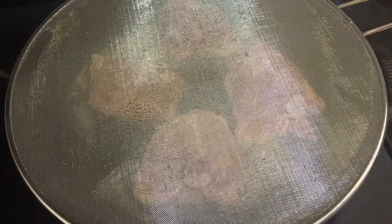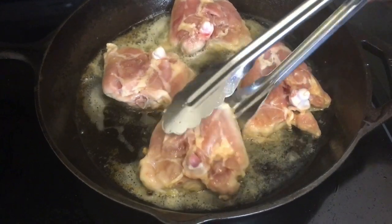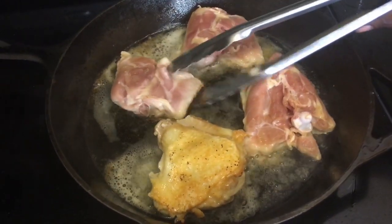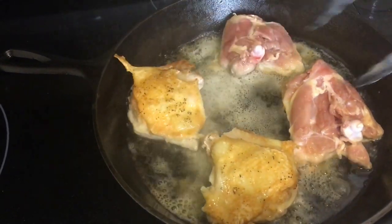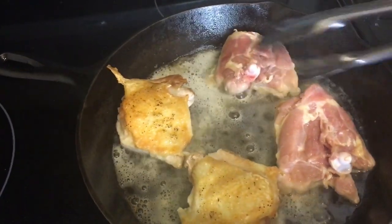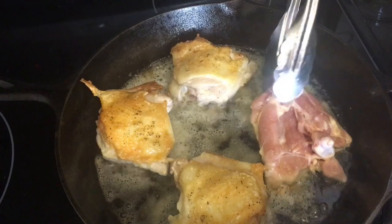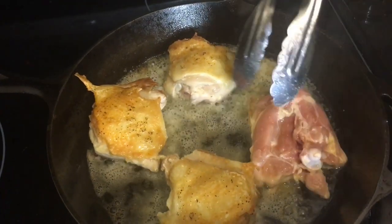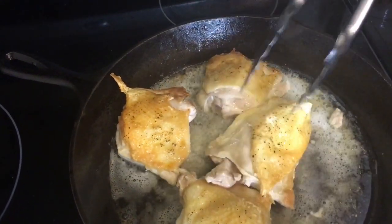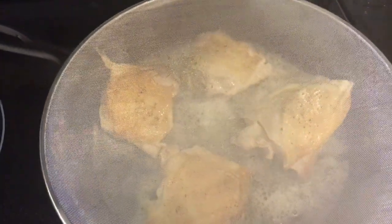It's been five minutes, so let's go ahead and flip this. I'm going to remove the splash guard. Look at that beautiful golden color! Take your time and flip it. That's what we want. I'm going to flip the other pieces and let them cook on the other side for about four minutes. This is all going to go in the oven. Be careful with the skin — we want that beautiful skin to be kept on. Cover it again and I'll be right back.